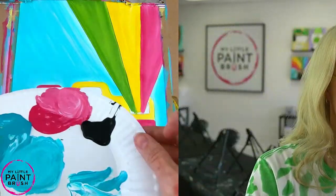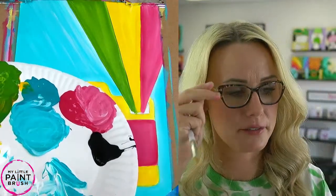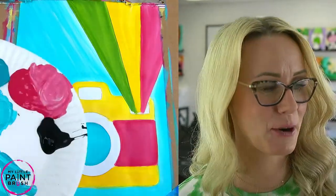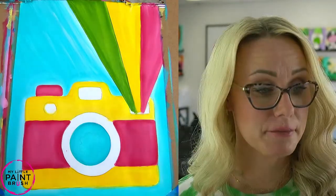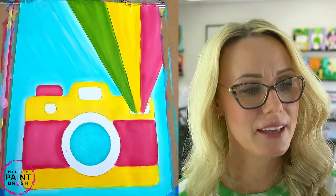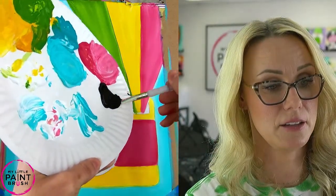Every painting has an ugly face. You have to keep moving so you finish it. Keep going — you're going to see the end result and be so proud of yourselves. We're about done, actually getting really close. I'm going to use my black now. Remember with black that once you start, it takes over — it's a very strong color. So we always tell our little artists: start small, don't start too big.